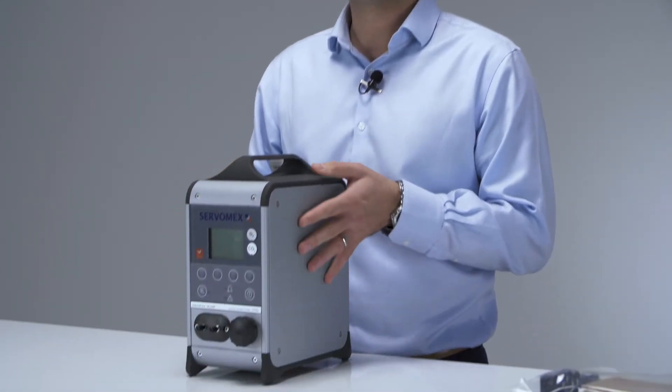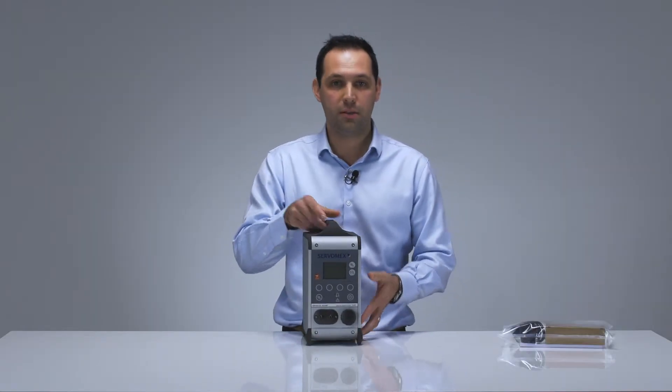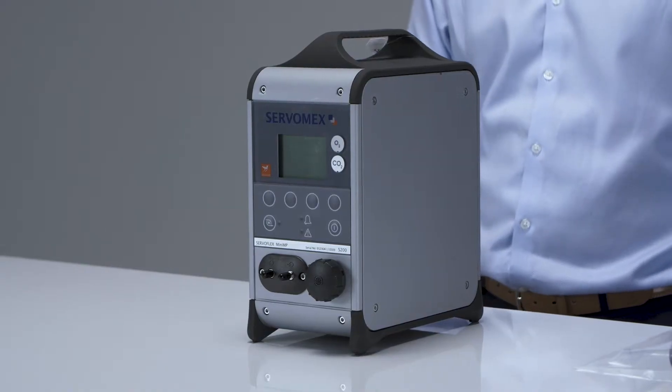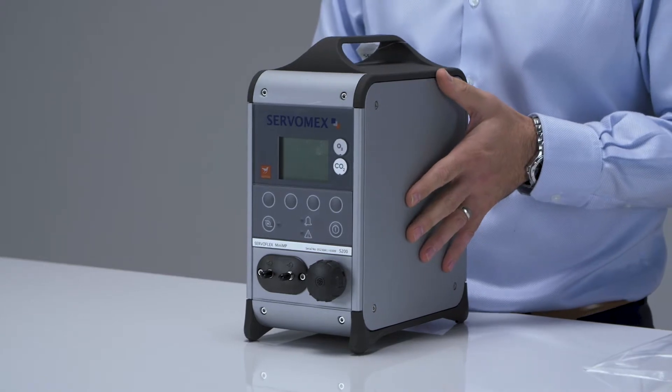The analyser is a benchtop portable that provides single or dual measurements of oxygen and CO2. As you can see, it's slightly bigger than the Micro IS, but it's still compact, weighing approximately 3.9 kilos. Similar to other portable analysers, this analyser can be fitted with an optional sample conditioning kit.